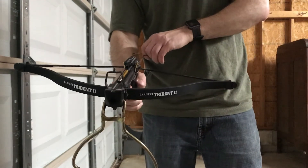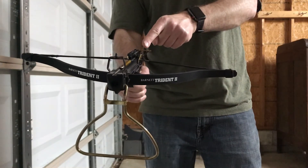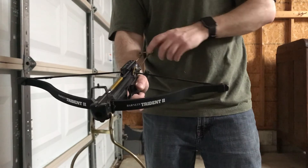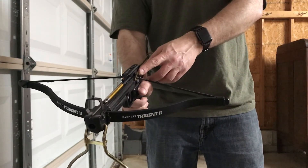I've got my bow loaded up. I've got the safety on — very important. I've got the bolt secured to the bow and I've got my string drawn. Making sure that the safety's on, and we're going to go ahead and fire at our target.